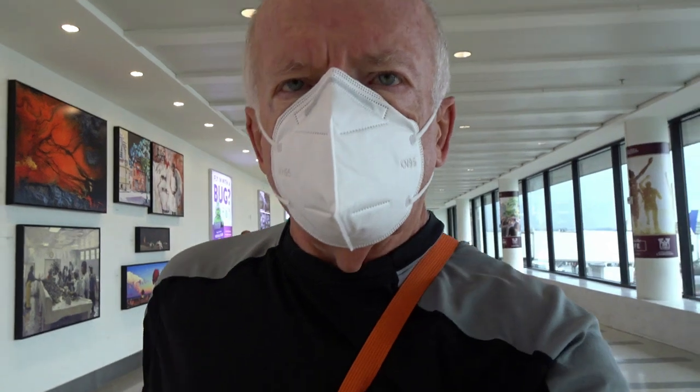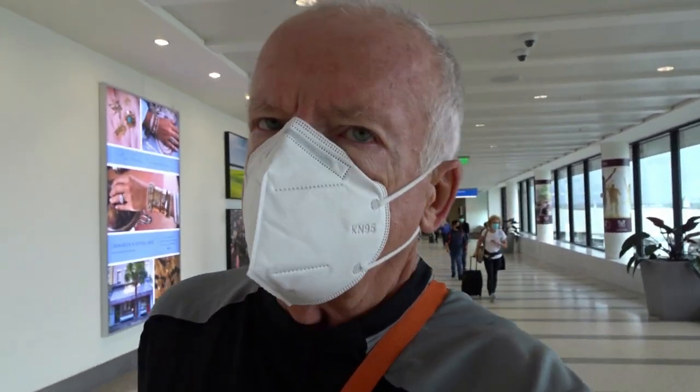I'm here at the Charleston airport and everybody was just told to evacuate the airport, so I don't know what's going on. Hopefully it's a false alarm.